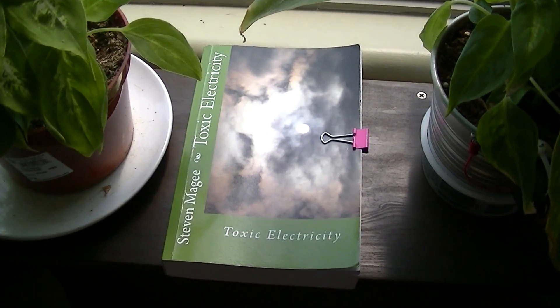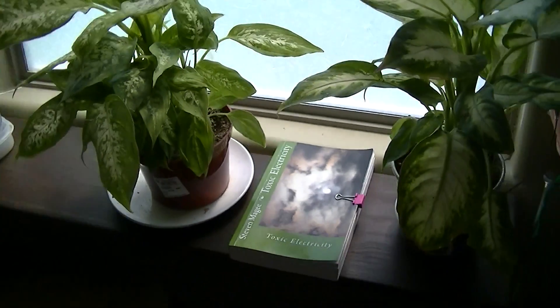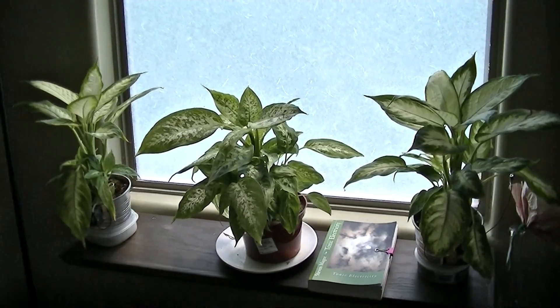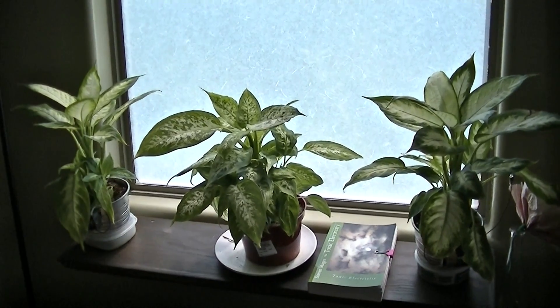Hi, my name is Stephen Magee and I'm the author of Toxic Electricity. We're here to review this plant growth experiment that I started in March of 2013, and it's now August 2013.